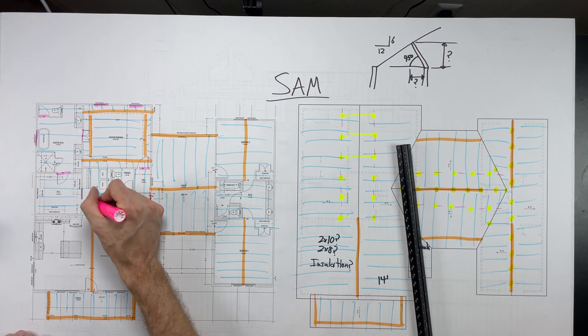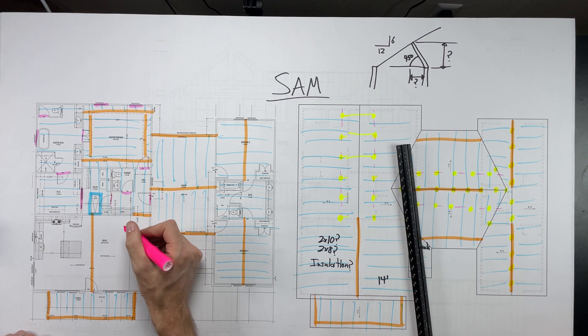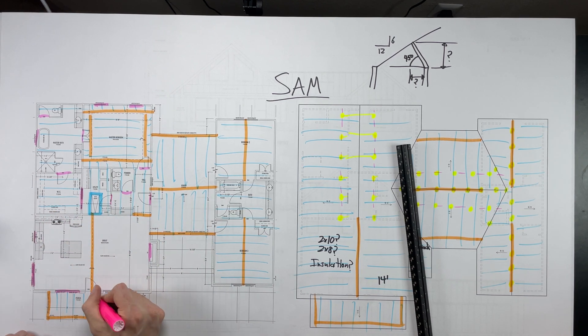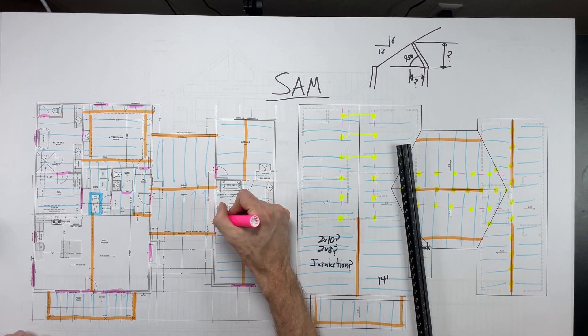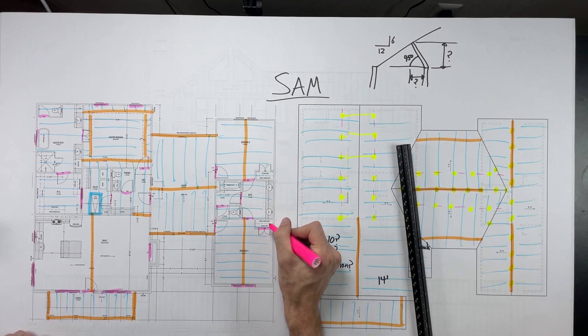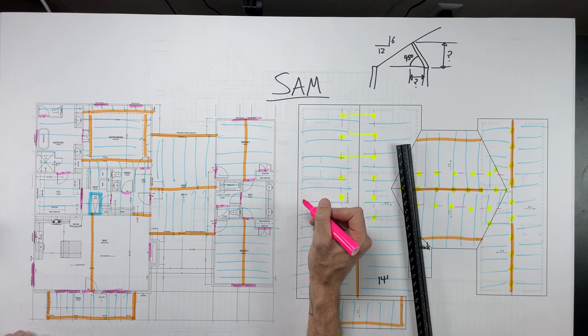What you really want to look for is whether any beams land on top of headers. Right here at the front door we have a huge beam crossing the great room — it's holding a bunch of roof and it's going to put a concentrated load straight in the middle of that door header. So we'd probably want to calculate that and make sure it's going to be sufficient, or just make it huge.